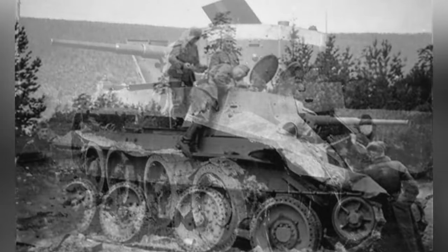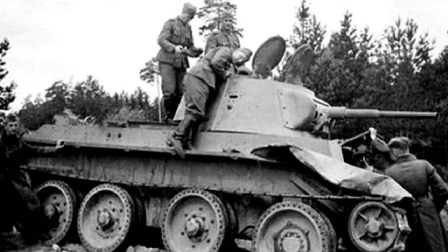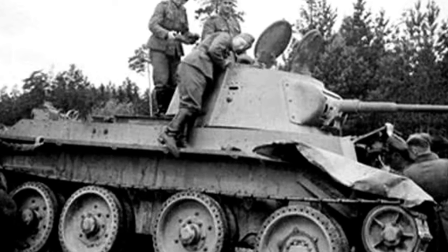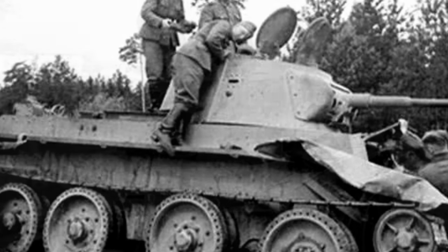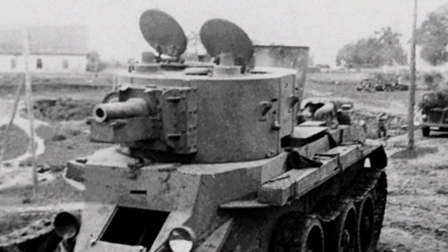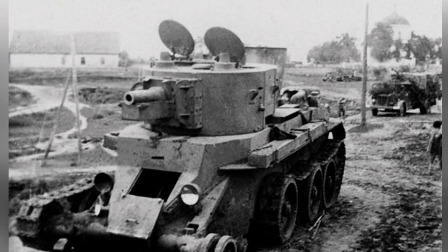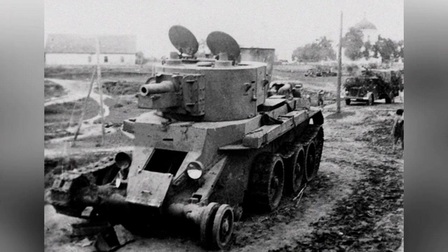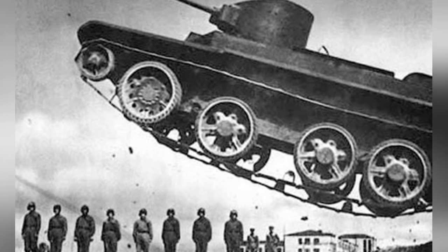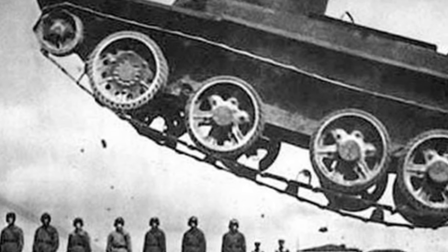Switching to the tire driving mode is a bit more troublesome. Contrary to the belief of some military enthusiasts that braking the tracks will make the tank run faster, track driving and tire driving are completely different. One transmission mode uses a chain structure, similar to a bicycle, which transfers power from the drive wheel to the fourth load-bearing wheel through a chain to achieve power transmission.